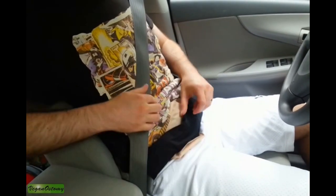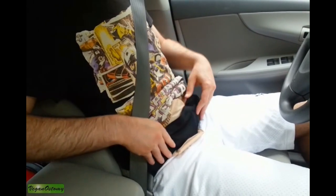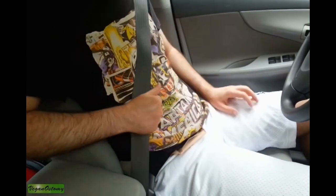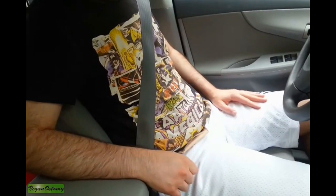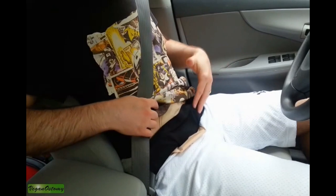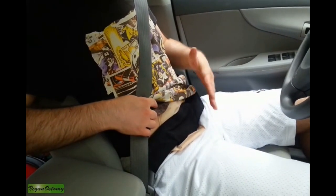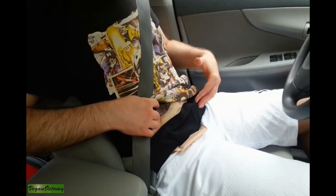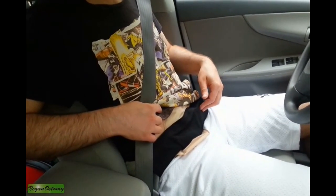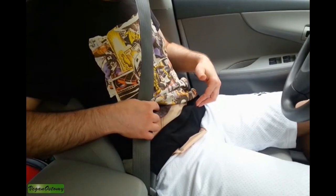You can see there's a bit of a gap that protects the stoma from any impacts. I've been using this product for several weeks now — I absolutely love it. I would recommend this to anyone; it just works, it's so simple, and it makes driving a lot more comfortable. If you want to check out the full review, please visit veganostomy.ca and leave any comments. Thank you.